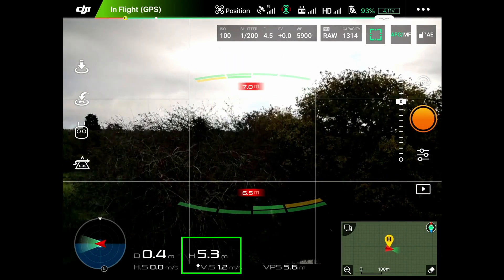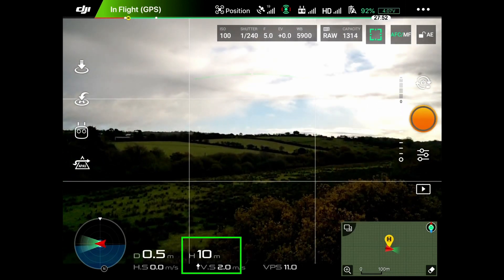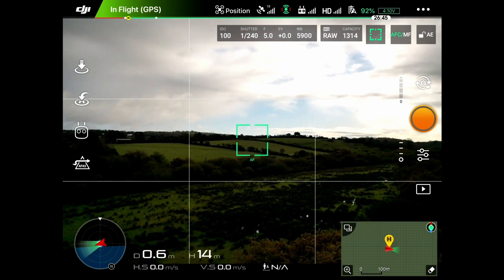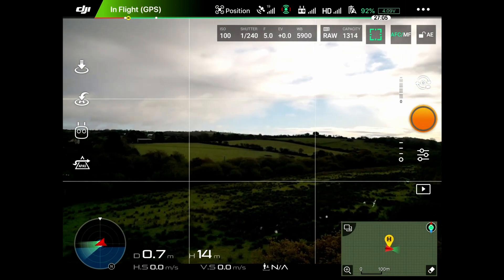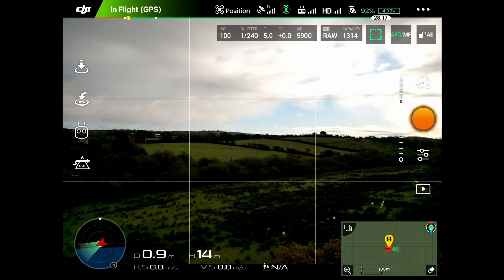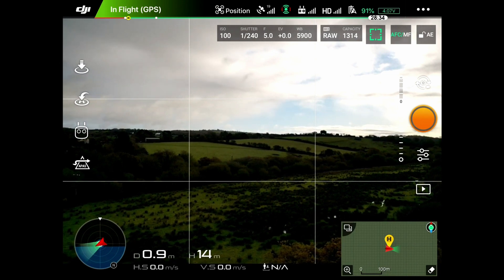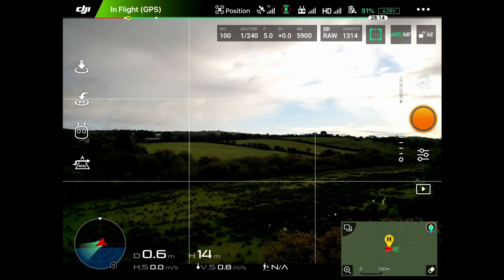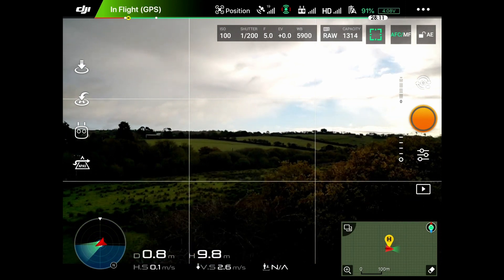Let's push the drone up — it's now at a height of 12 meters. Turning around, all the information is at the top. We've got 92% left on the battery, 19 satellites connecting us, and it says we've got 28 minutes and 7 seconds left on the battery. That's the battery life — you can see that line across the top.